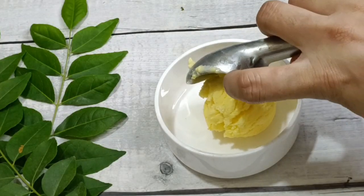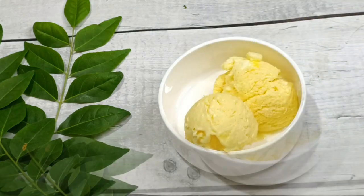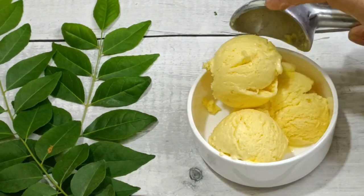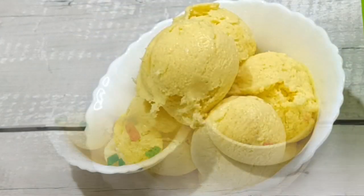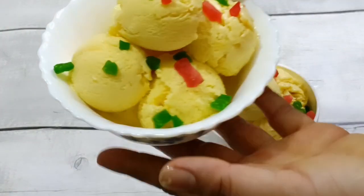Hello friends, welcome to your YouTube channel EasyCooking by Sudha. I am taking a special recipe for you today. This recipe is very tasty and very soft. I hope that today's recipe will be very much liked. Please like and share the video, don't forget it.